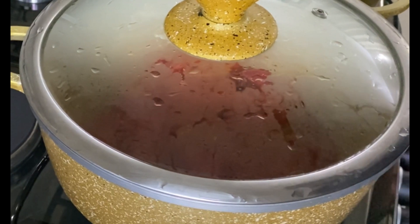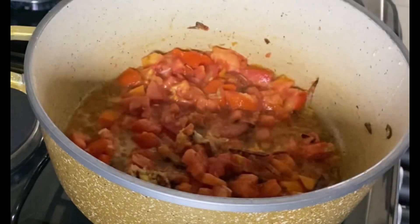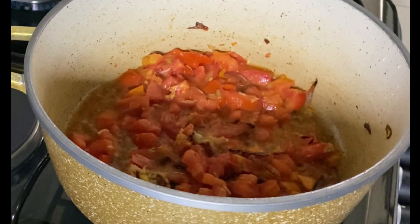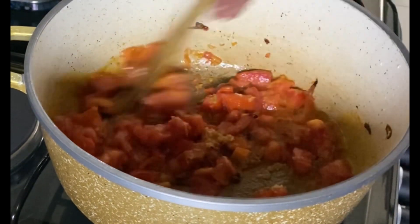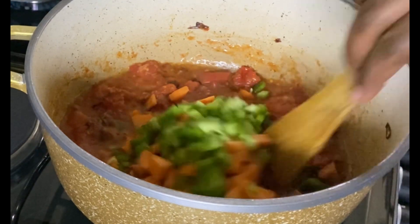I've added my tomatoes and ginger-garlic paste and I'll let them cook for a few minutes. I normally let my tomatoes cook completely to make it a little bit saucy before adding other ingredients. After this I will add my carrots and capsicum, or green pepper, so that they can cook together before adding my green peas.